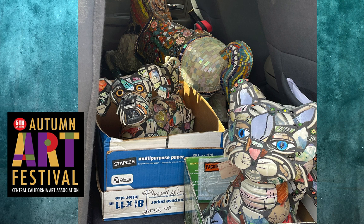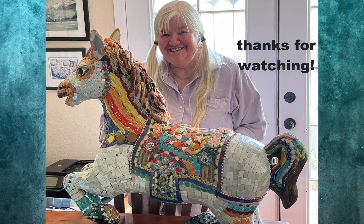I hope you enjoyed the video. Thanks as always for watching — see you next time!